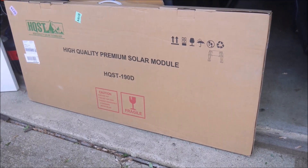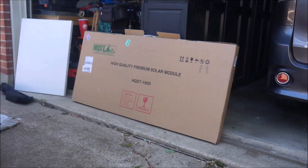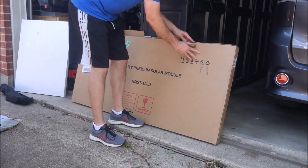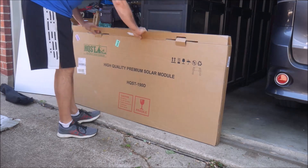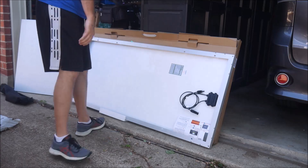The packaging that the panel ships with is decent and it's still small enough to ship via regular ground shipping instead of freight. The panel is protected by styrofoam and didn't have any shipping damage. Ground shippers are not very kind to solar panels so proper packaging is important.